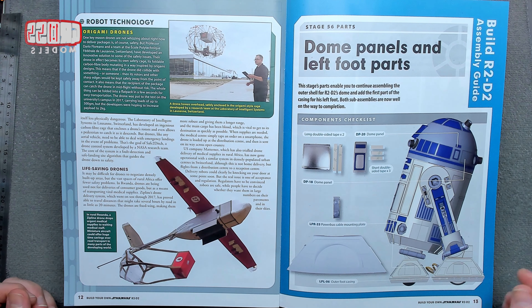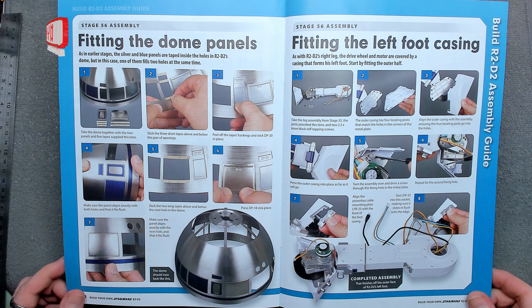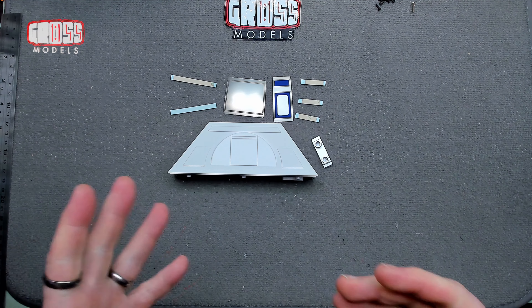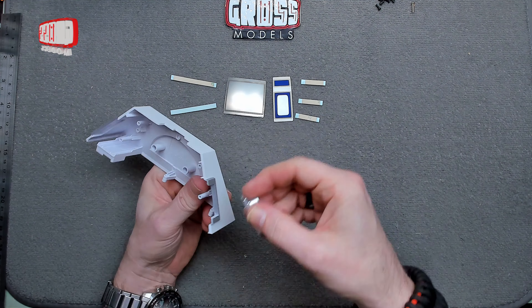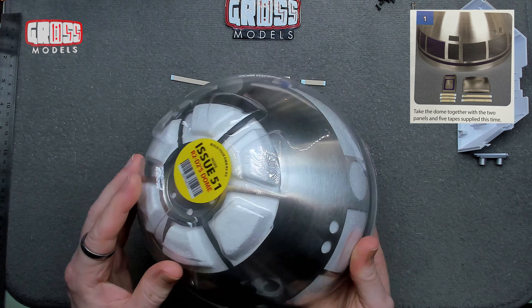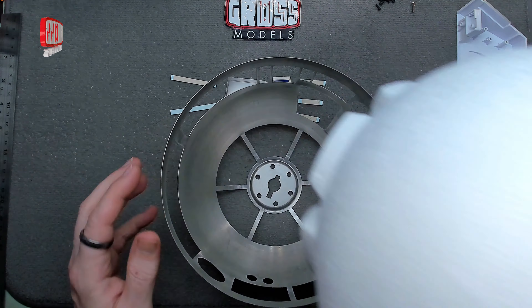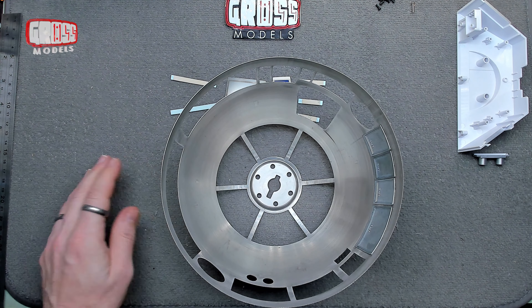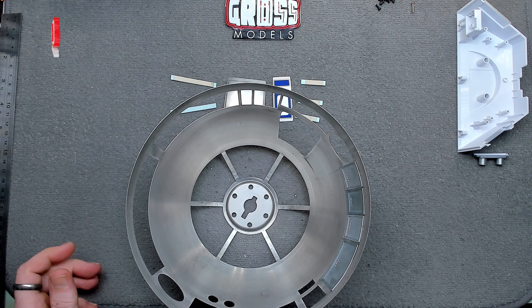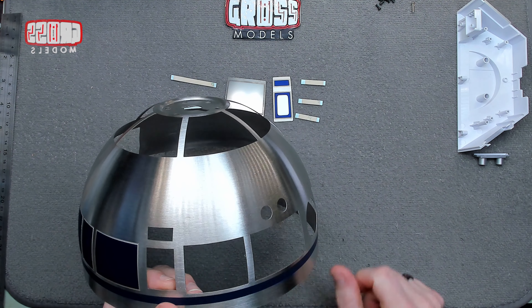There's some sort of cage around one of the drones, and one that just drops life-saving supplies in the middle of nowhere wherever it needs to be. Right, so we've got a couple of dome panels and the foot bits to put in place, which we'll be doing following those instructions in just a moment. I'll clear the bench, get the parts ready and we'll get the building done. The parts provided this time — we've got half of the foot and a connector. First of all, we're attaching those onto the dome, which I've kept in its casing for protection. I'm working on a soft mat.